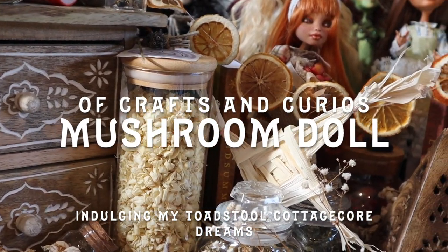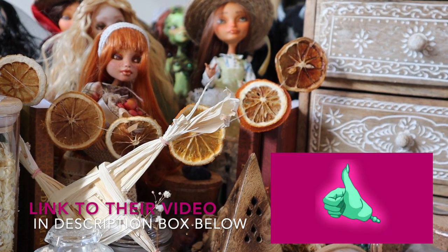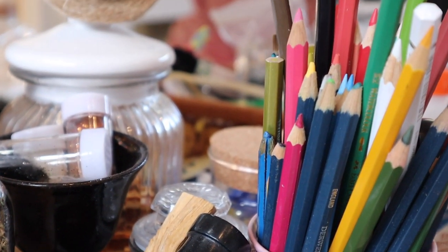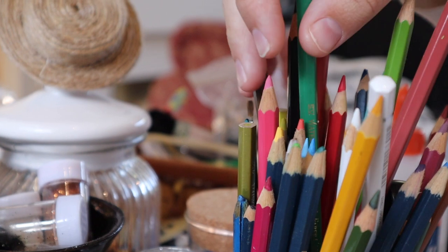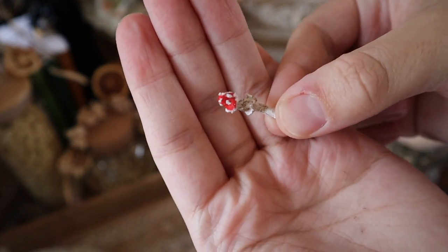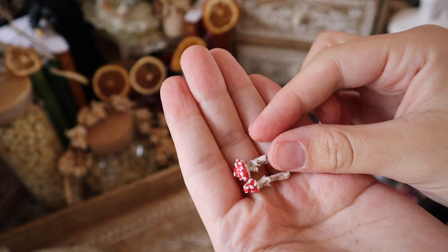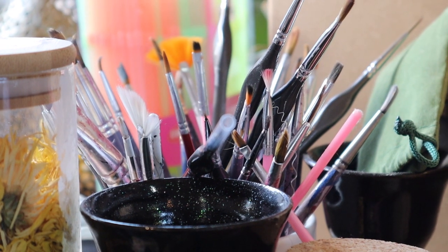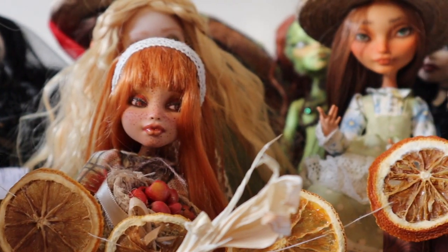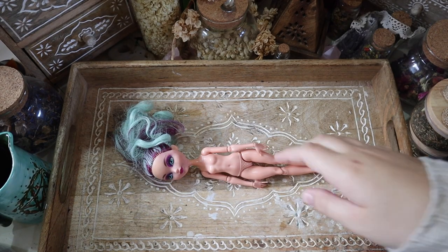Hey guys, welcome back to Crafts and Curios! Let's talk toadstool supremacy. I recently saw Dolly Mixture's incredible fantasy fawn inspired by cottagecore, toadstools, and mushrooms. We'd been chatting on Instagram about the cottagecore dream lifestyle and they asked how I made my little mushrooms. I thought it'd be fun to make a best friend doll for their fantasy fawn — a dress that looks like a mushroom, where the mushroom IS the dress. Let's get right into it.